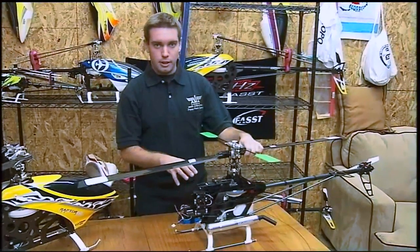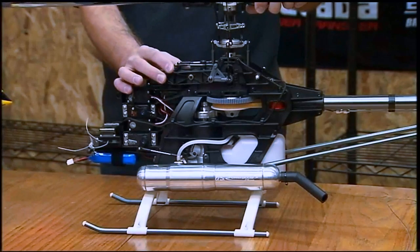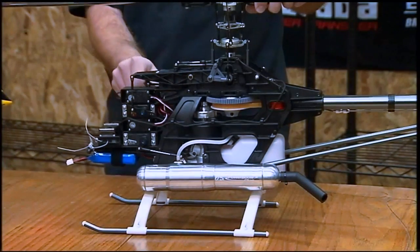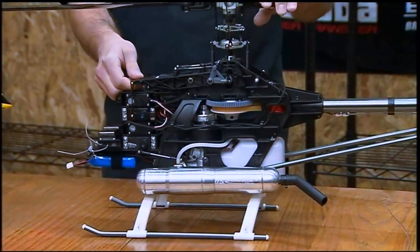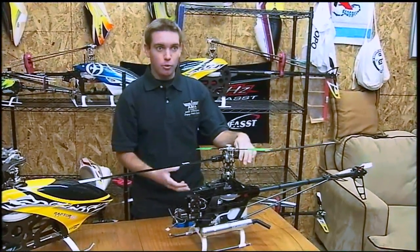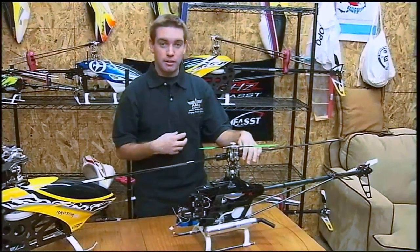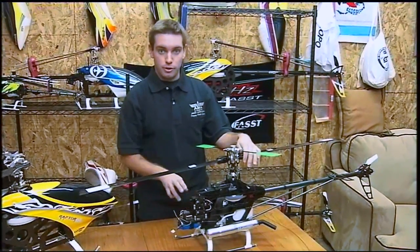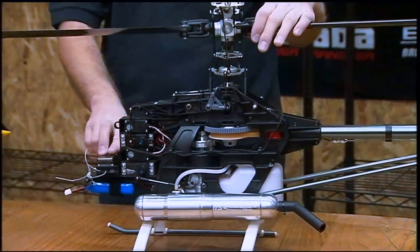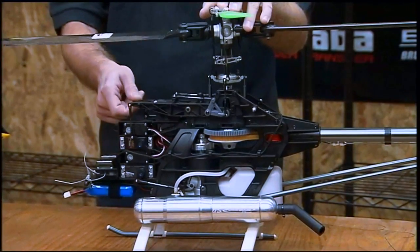We're going to touch on a couple of the different setup points of a mechanical mix model. Since they have one servo to operate every function — one servo for ailerons, one servo for elevator, and one servo for the collective — it's not that important to have the same servo for all the functions. One of the biggest questions is: if I can only afford one good servo, where should I put it? My personal answer is number one: the tail rotor. You want the tail rotor to have the best servo, the smoothest servo, with the highest speed, because that'll let your gyro work a little bit better. Next is the collective — specifically on a model like this where there's only one servo controlling the collective, you want the most torque there.